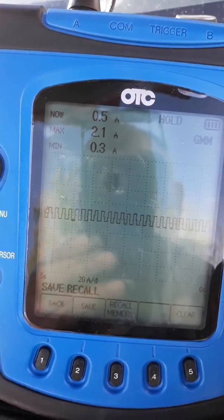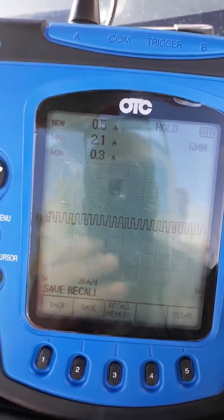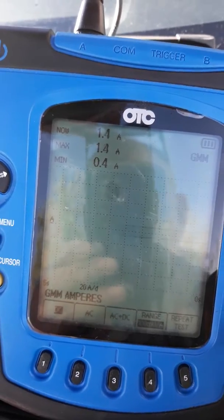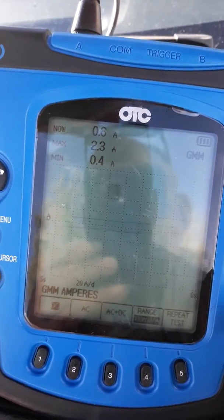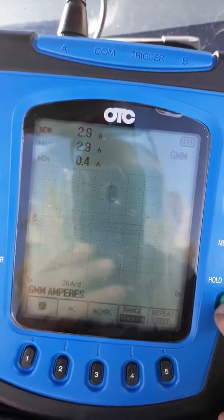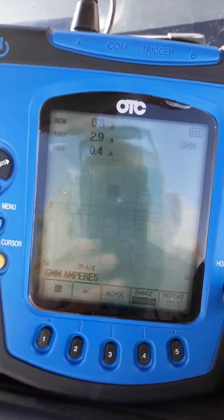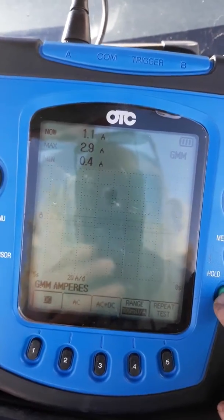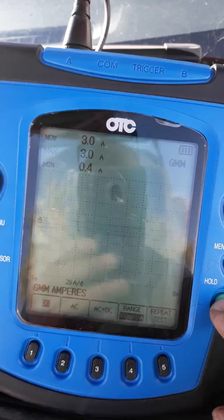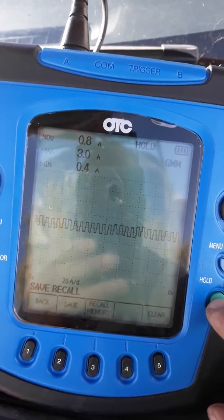I use it for different things, but basically this is what I'm looking for — I'm looking at that line and looking at the numbers. It's pretty neat how it works. I thought I'd share it since very few people actually show how these things work. They show other stuff with the OTC scope, but not this, so I thought I'd go ahead and share it.